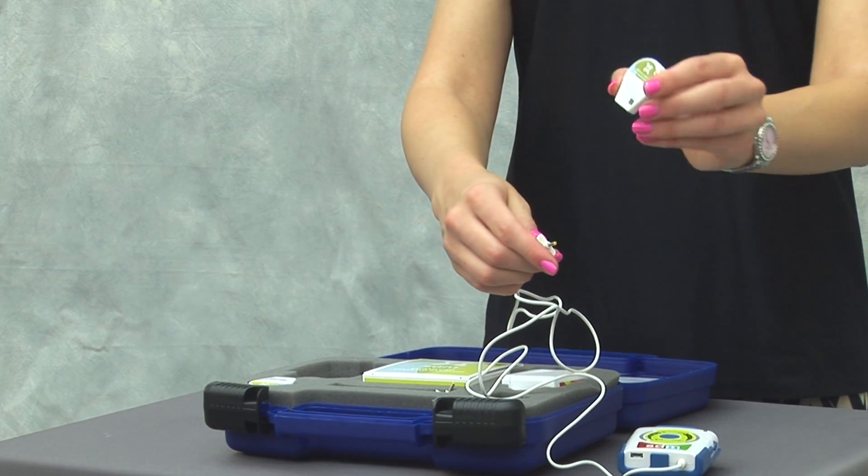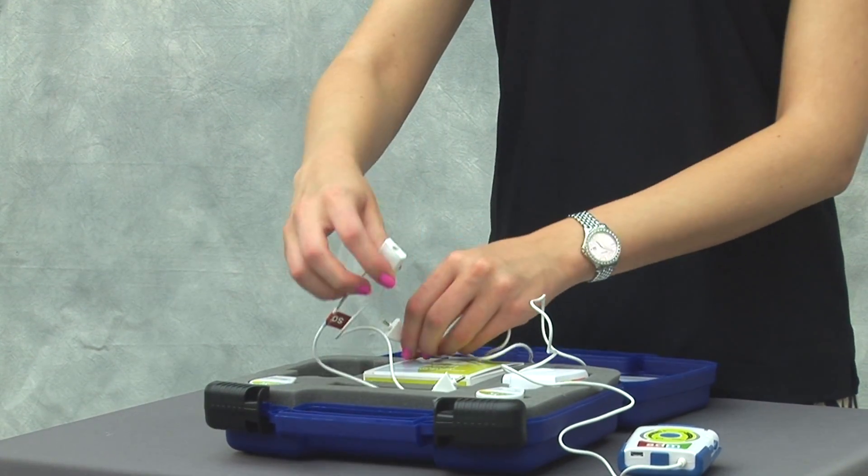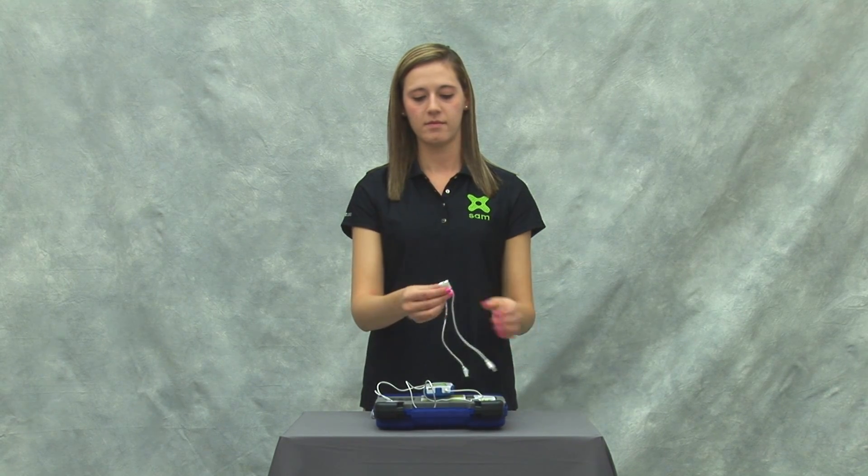Remove the applicator by turning again to a 45 degree angle from the connector and pulling apart. For treatments using two applicators, a Y adapter is included in the kit.